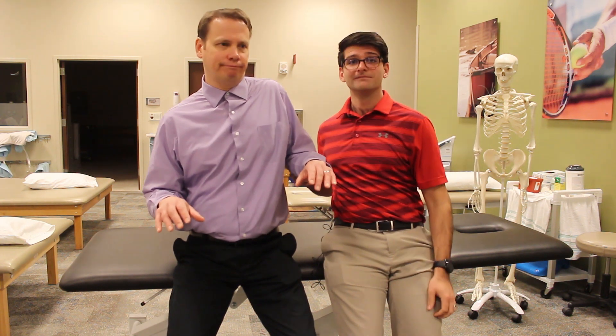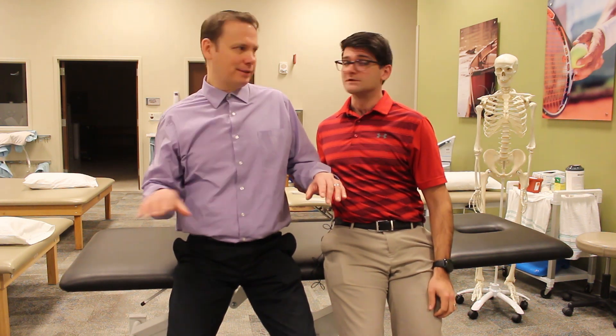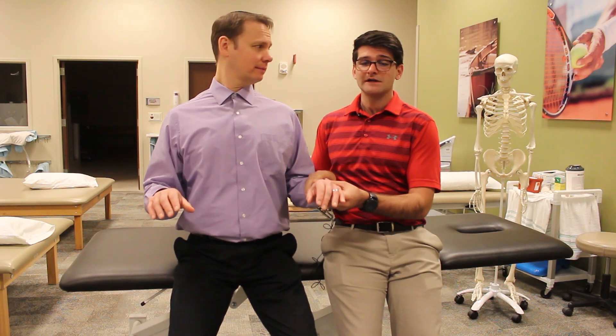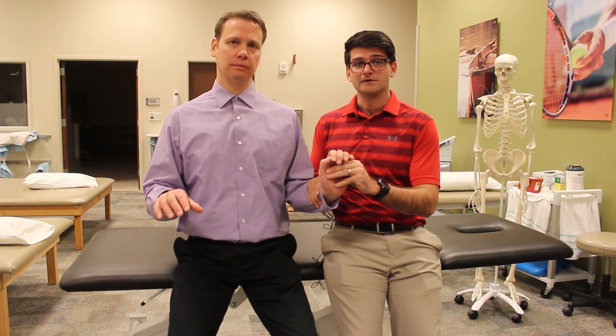Because if not, it can promote that upper trap, which we talked about — overactive and tight. As well as the wrists at a nice neutral position versus typing this way or typing that way.